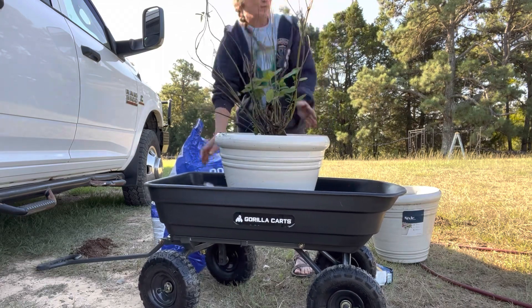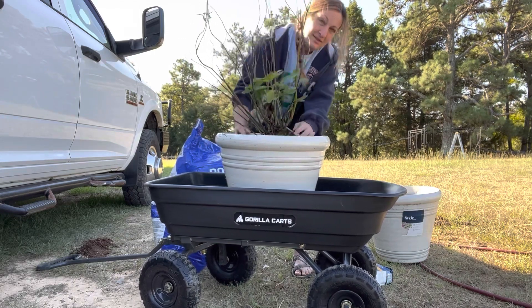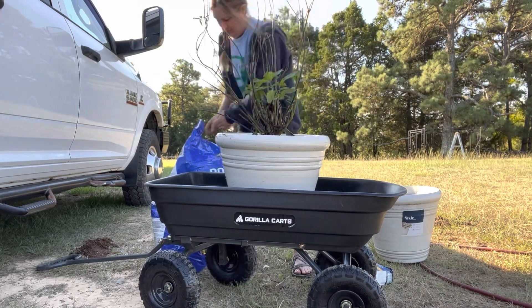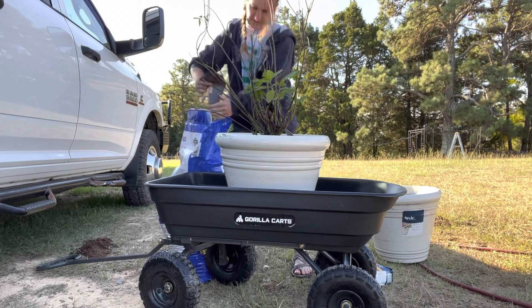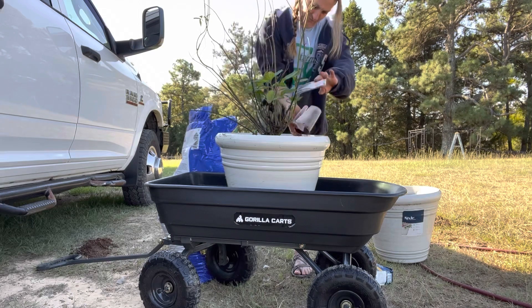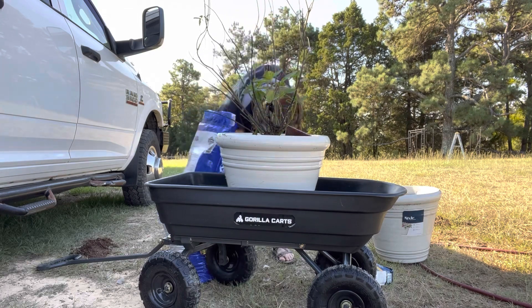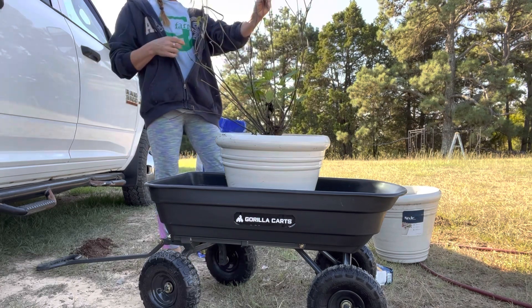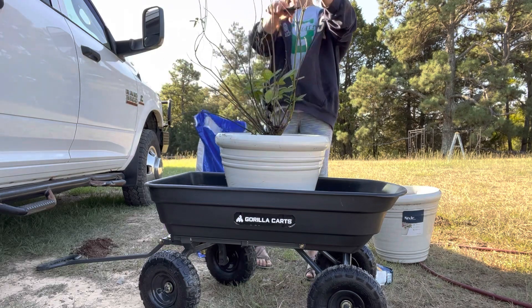I'm going to push down on the soil and make sure it's packed in really good — making sure there are no air pockets on or around the roots. I'll put a little bit more soil around the edges because this will settle over time. Now I'm going to get my pruners and take out some of these dead branches off the top.